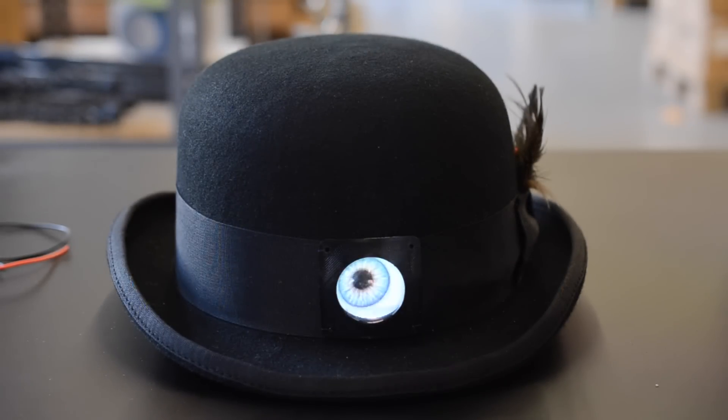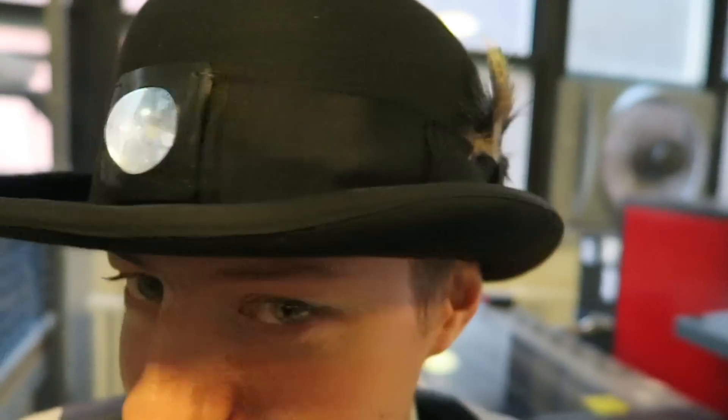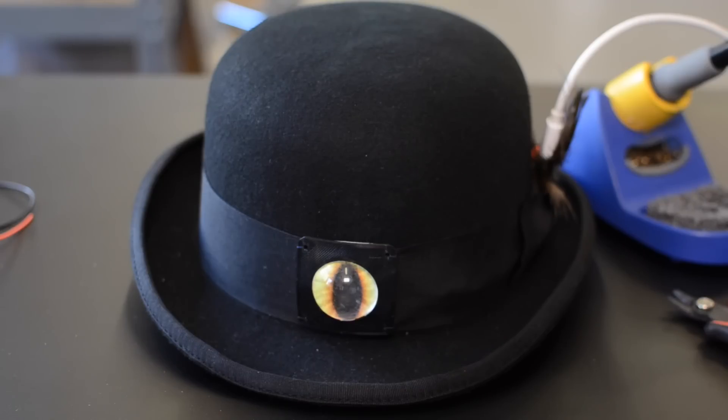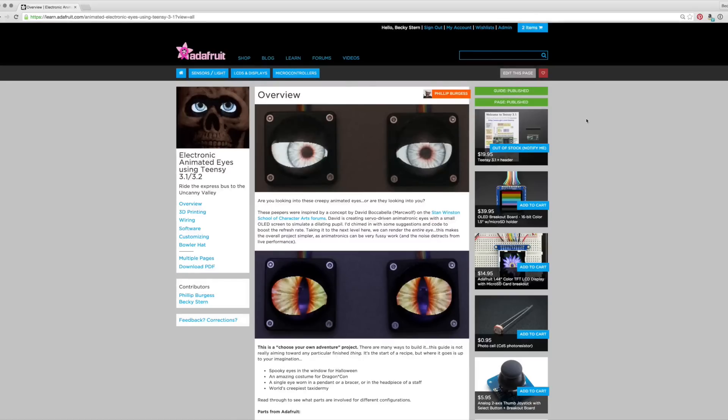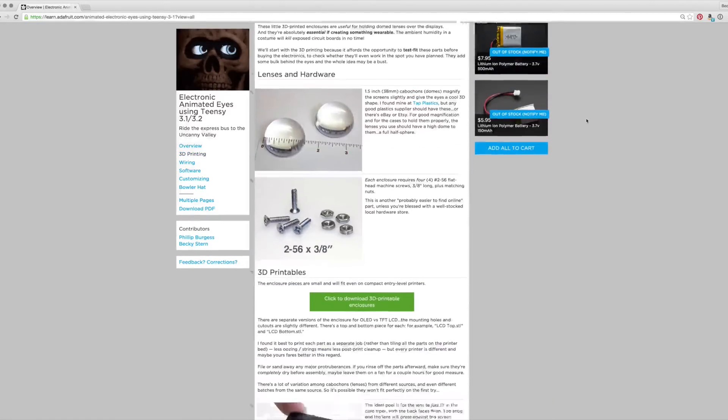In this week's costume project, we'll add a spooky animated eyeball display to the band of a bowler hat. This is just one project you can build with Philby's guide for electronic animated eyes using Teensy 3.1 or 3.2. Check out the link in the description for more suggestions and to grab all the sample code and other info you need to build your own.